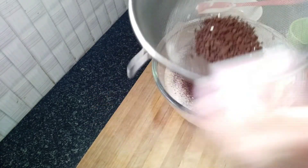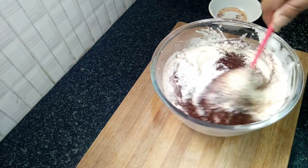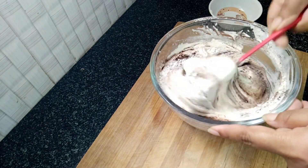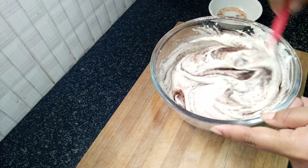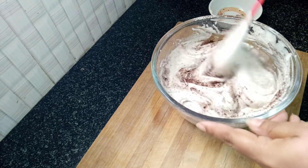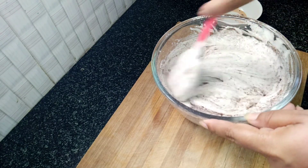In the process of cutting and folding, I will mix it with the normal cake batter and mix it very well. It takes about 3 to 5 minutes. Cut and fold in one direction.